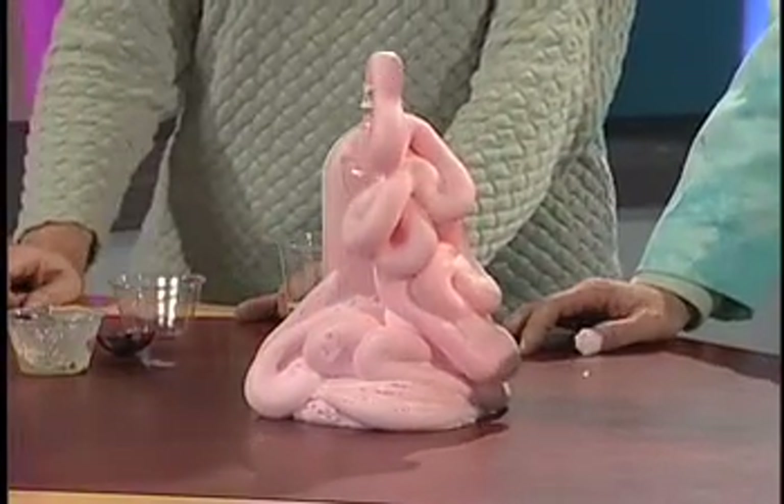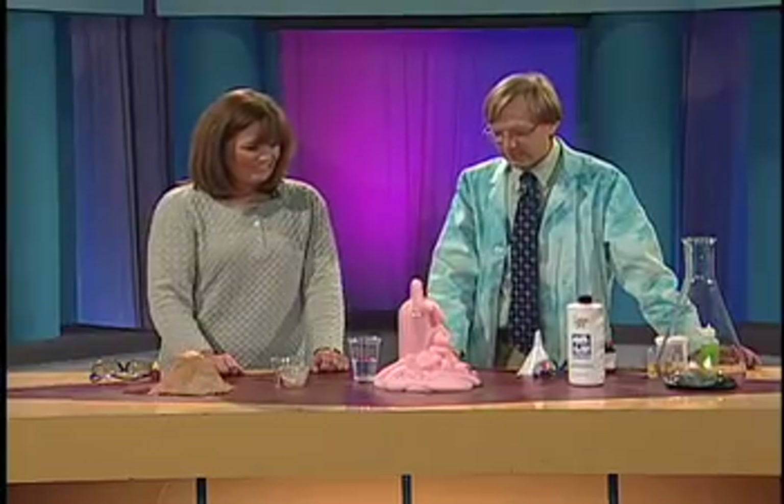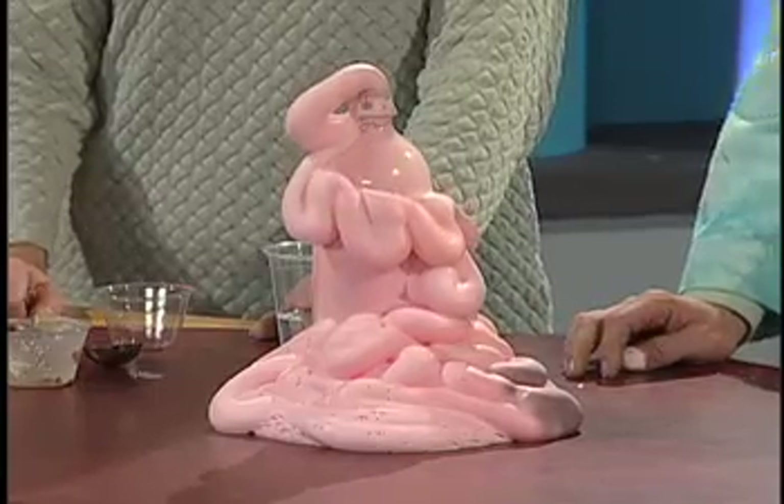Quite a bit more foam on this one. These little tiny bubbles are filled with oxygen, which is kind of interesting. But for me, it's not enough foam.